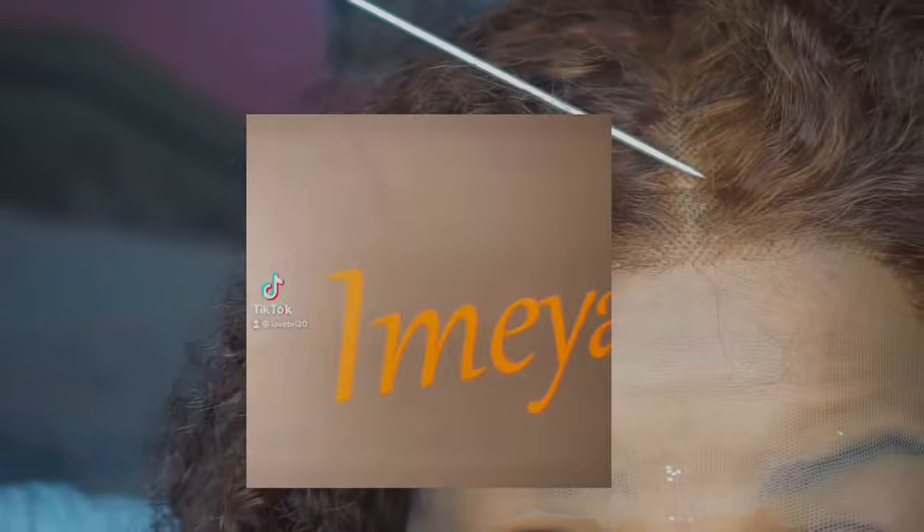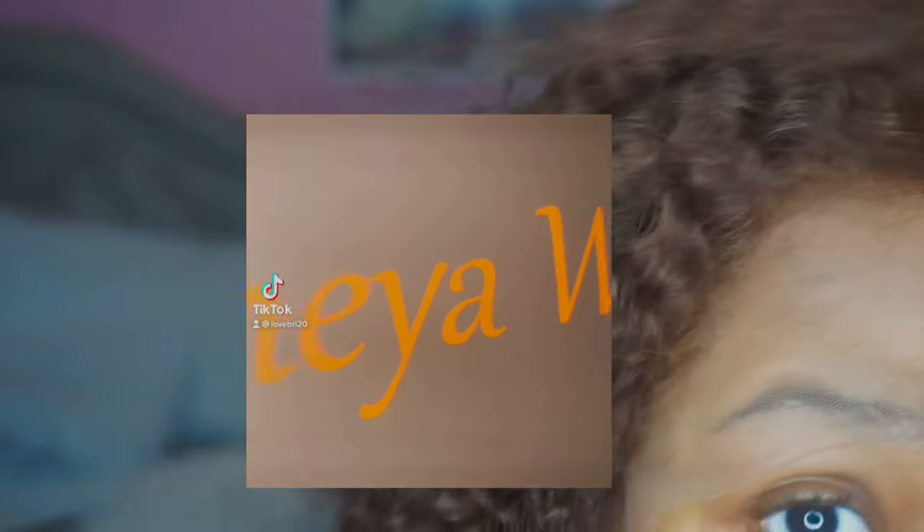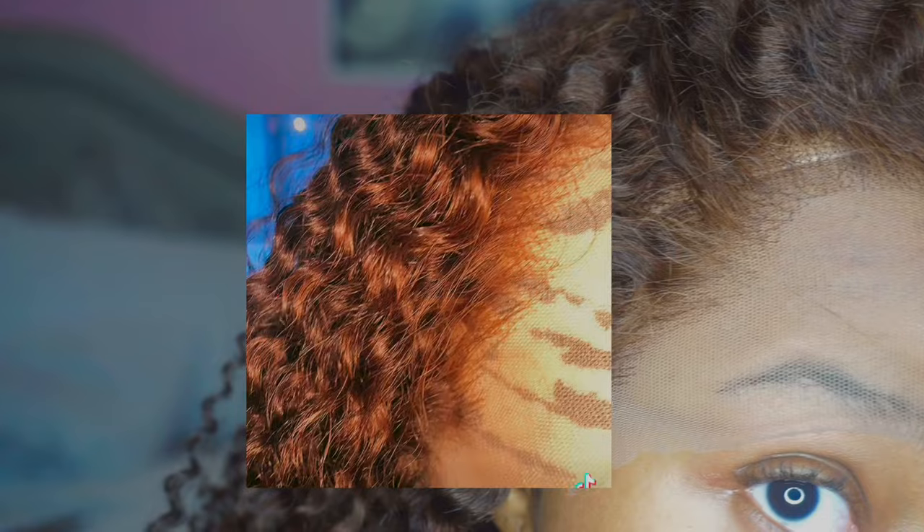Today's video is going to be a hair review and a wig install. This is another Amazon wig install — this is from the company Iamia Wig. I did not bleach the knots, I did not pluck it. How you see it is how it came directly out of the box.